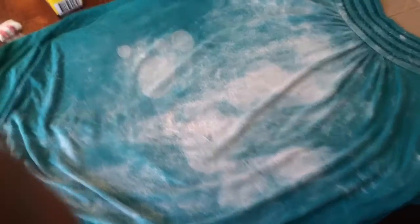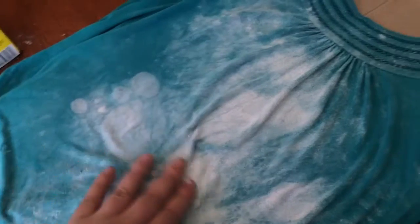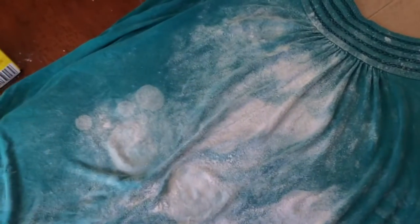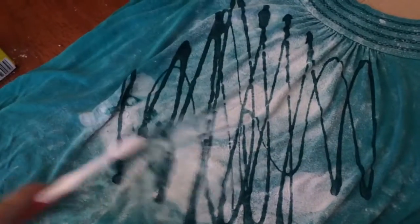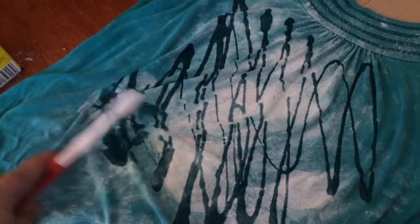That's two times I've scrubbed it with the bicarb soda and now it's looking not so wet — it's been dried off. Now just give it a good dose of dishwashing liquid and scrub that in as well. Once you've done that, just let it sit for about half an hour to soak in, then do a normal ordinary wash.